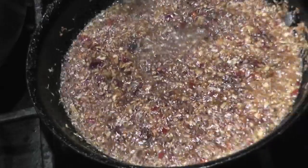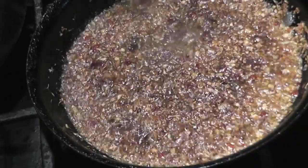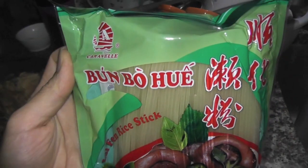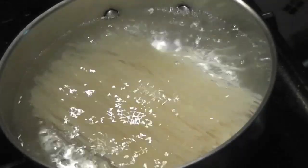Now that everything is blended together, you can shut off the heat. You need Bún Bò Huế noodle — read the instructions before you boil it.